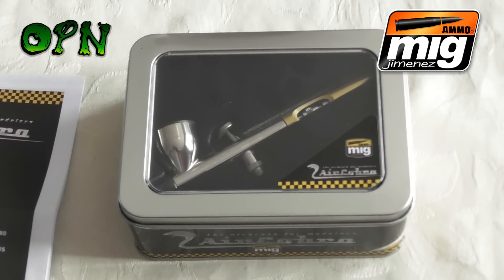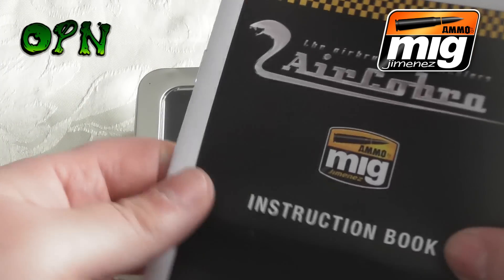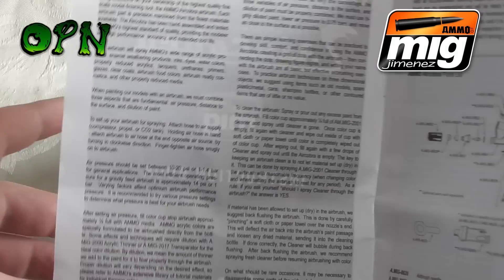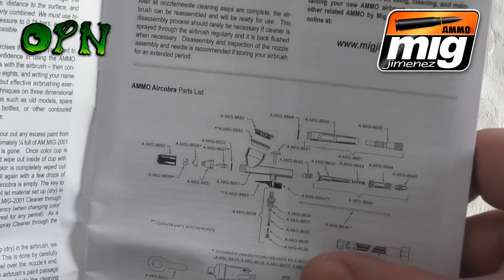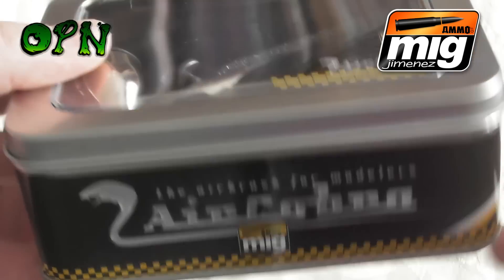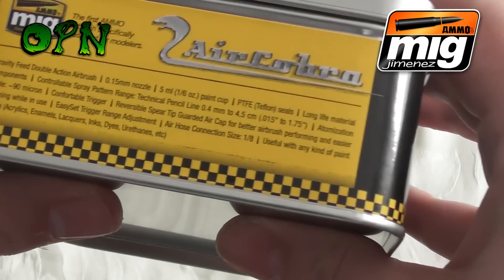So first of all it comes with a little pamphlet or booklet going over very briefly how to use the airbrush and also the components that make up the airbrush. Taking a look around the tin that the airbrush comes in, we can see that the packaging is absolutely fantastic.